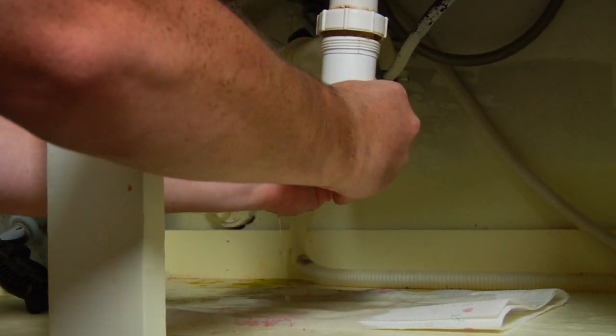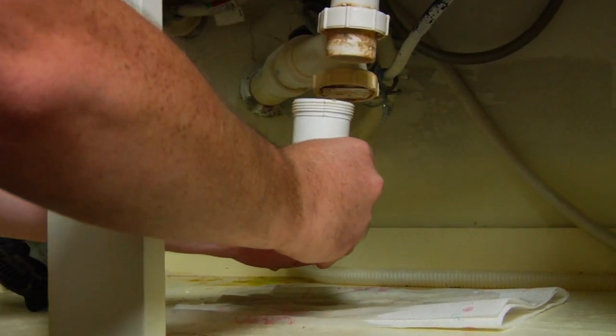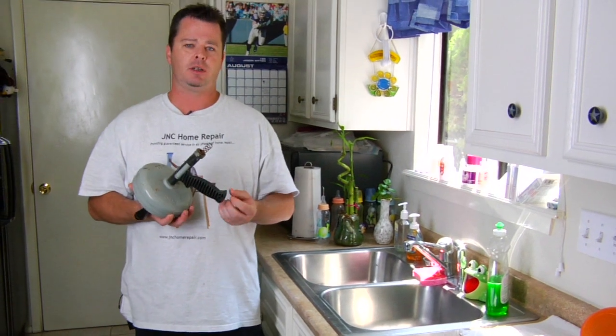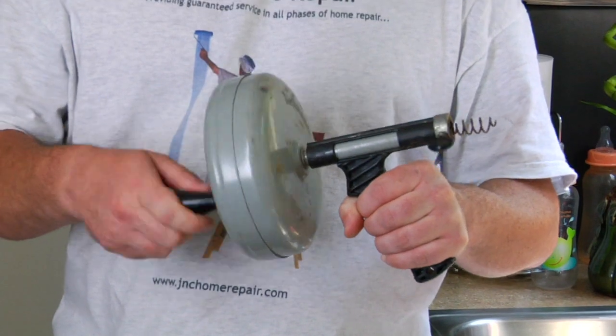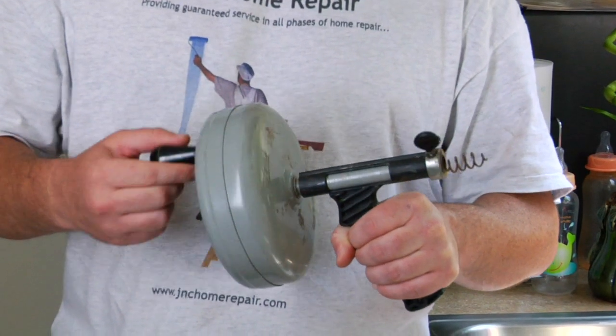The first thing you're going to need for this job is a basic snake, or a clean out — it's referred to in both terms. Most people in my field just call it a snake. It's used to unclog drains.